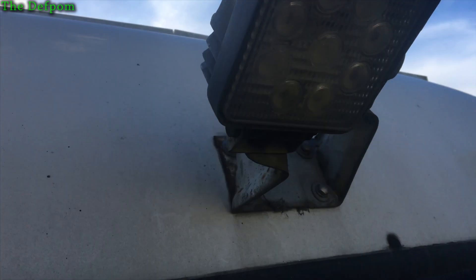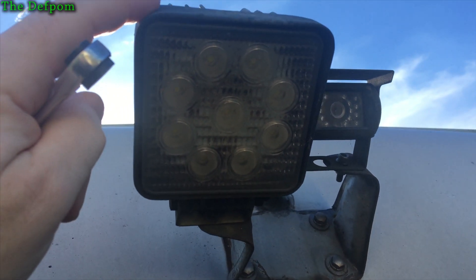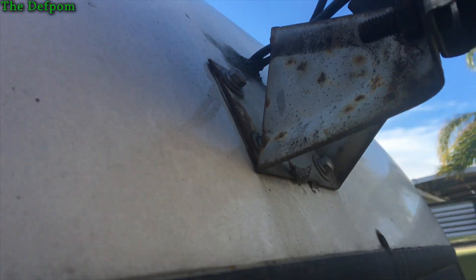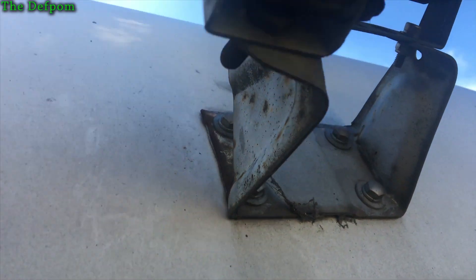I just got back from an event and noticed that on the camera here, I could see something in the corner and it turned out to be the light. What's happened is the bracket has fractured — it's actually chopped right down. You can see it's corroded here. So I'm going to take the bracket off and weld it up.